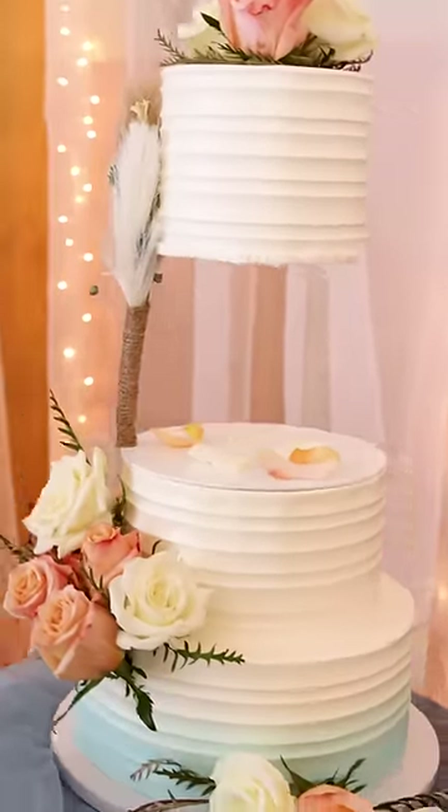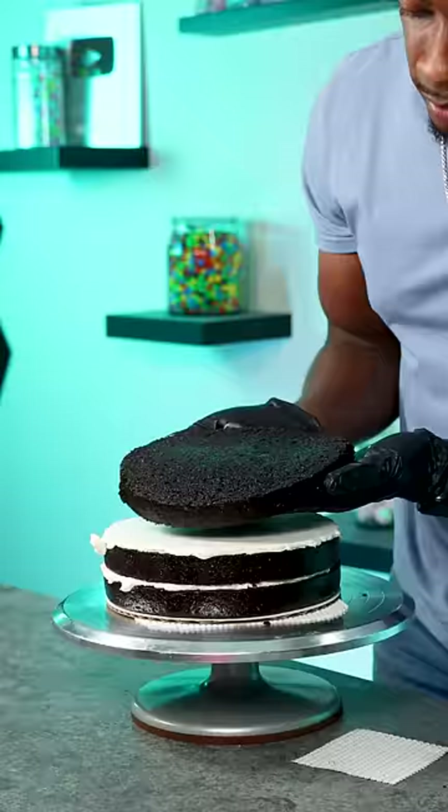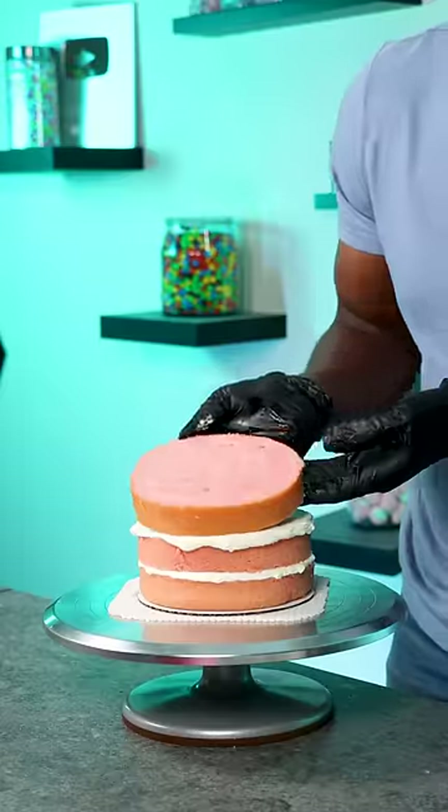I made a wedding cake for one of my friends and I'm showing exactly how I made it, including the delivery and setup process. He wanted each tier to be a different flavor, so there's vanilla, chocolate, and strawberry.